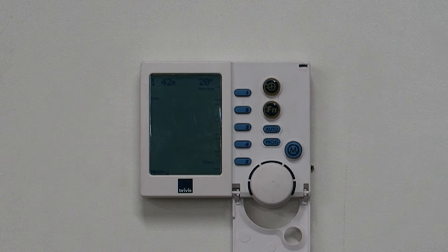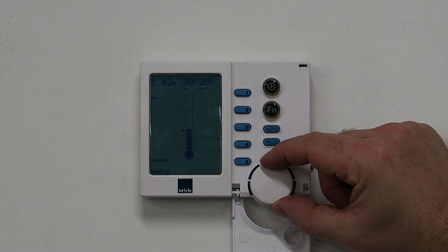If prompted to set the time and day, do so accordingly. Then press the on/off button to save and exit. We hope you found this information useful.